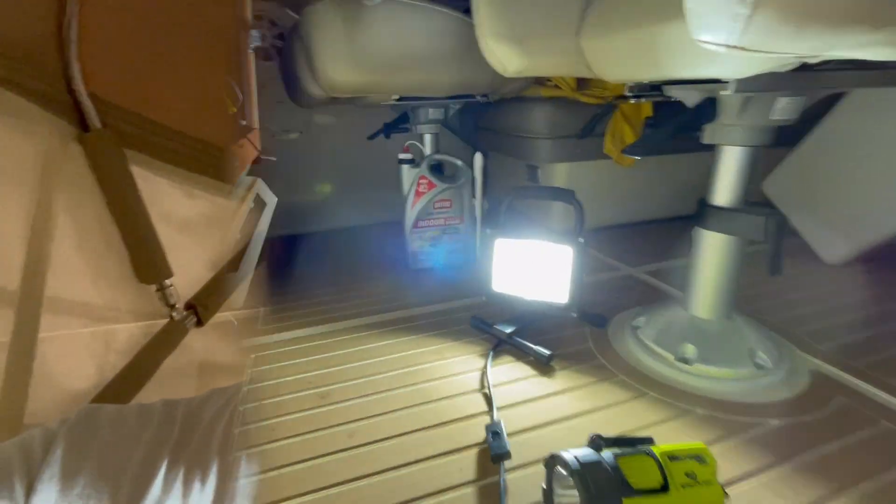We have done the first bleed and then repressurized the system. I filled the system back up to three quarters full at the reservoir and then added air up to 43 PSI. Now we're getting ready to do the second bleed — same as the first one, but I do recommend doing this two times.